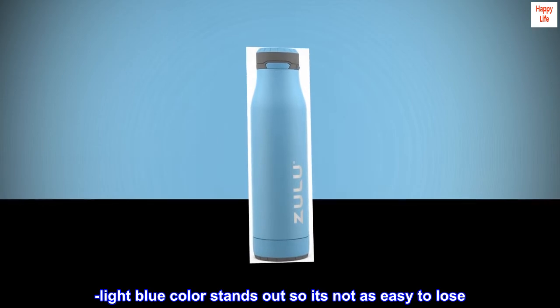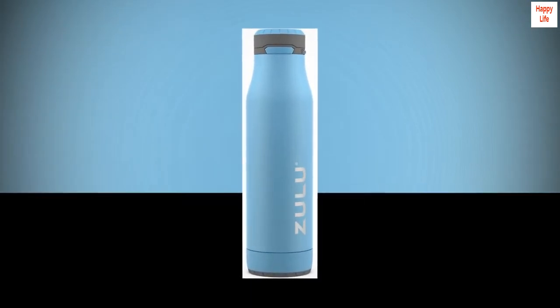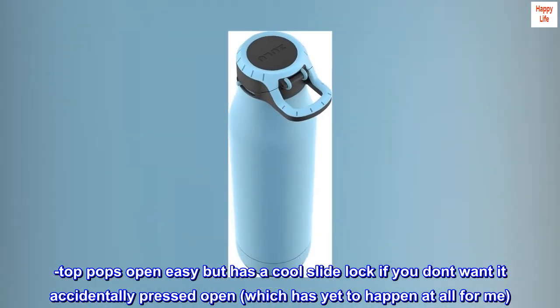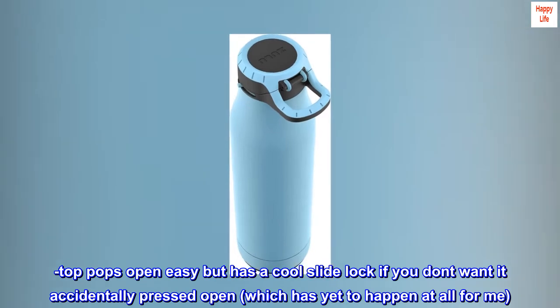The light blue color stands out so it's not as easy to lose. The top pops open easy but has a cool slide lock if you don't want it accidentally pressed open, which has yet to happen at all for me.